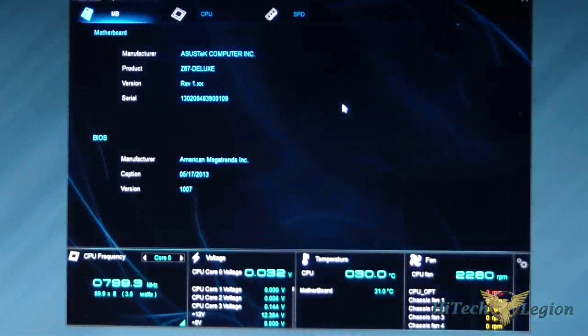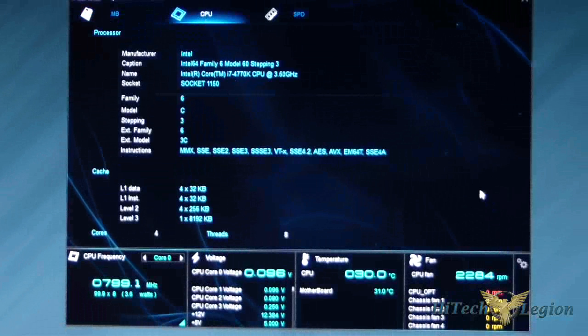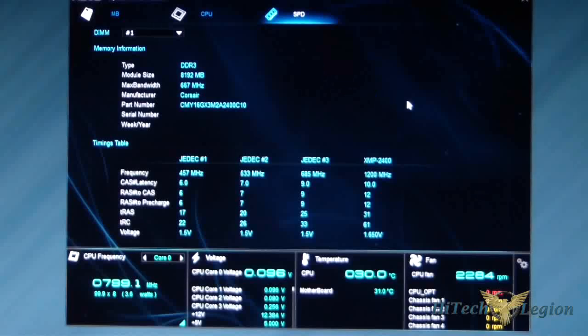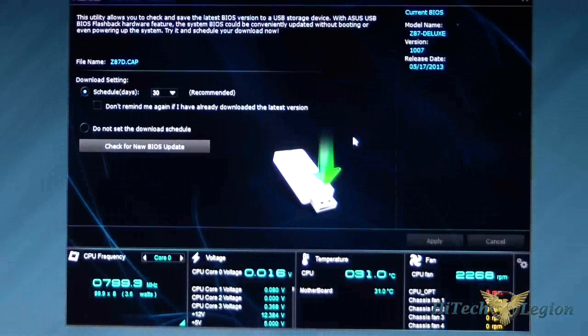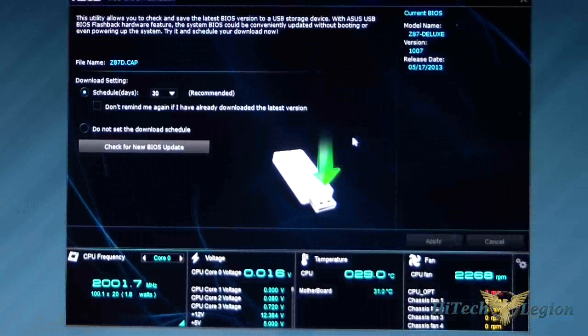System Information has three sections: your motherboard info, your CPU info, and your SPD on your memory. USB BIOS Flashback is very simple — put your BIOS on a USB key, put it in the BIOS Flashback slot, check for a new BIOS, download it, and use it through here.